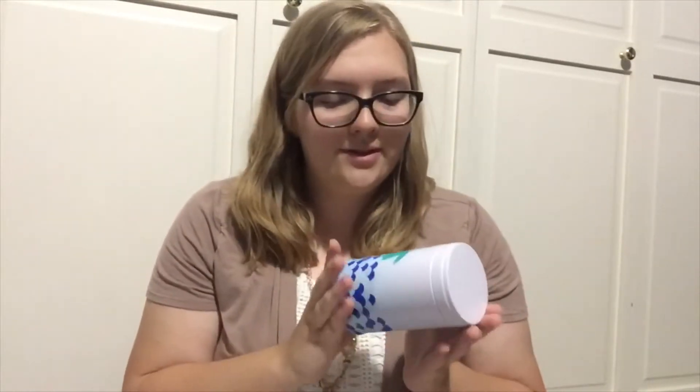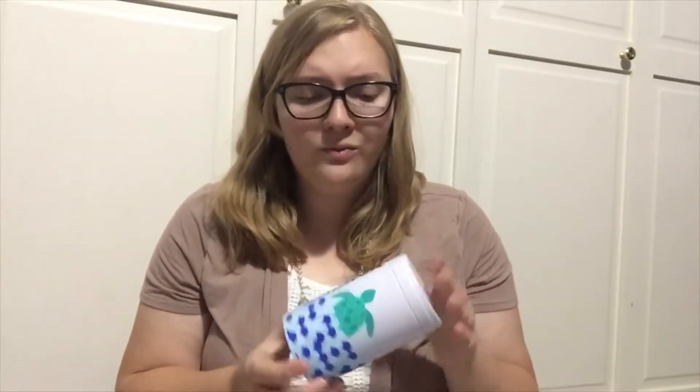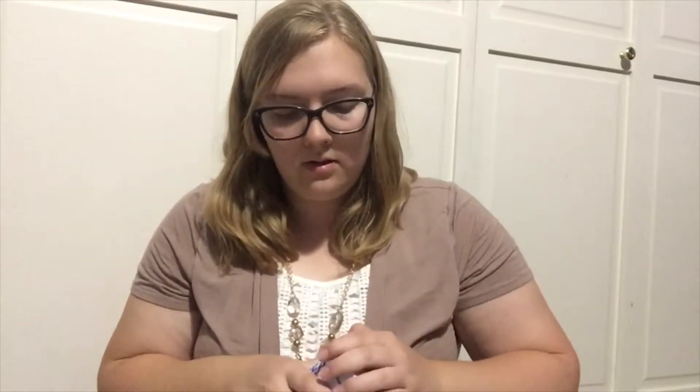I also got another tea tin — I got this little turtle tin. I love turtles; they're one of my favorite animals. I was really excited when I saw it was on sale because I'd seen it on their Instagram and thought it was so cute but didn't buy it. So when it was on sale, I decided I needed to get it. I actually really like the David's Tea tins — I think they're a really nice way of storing tea.